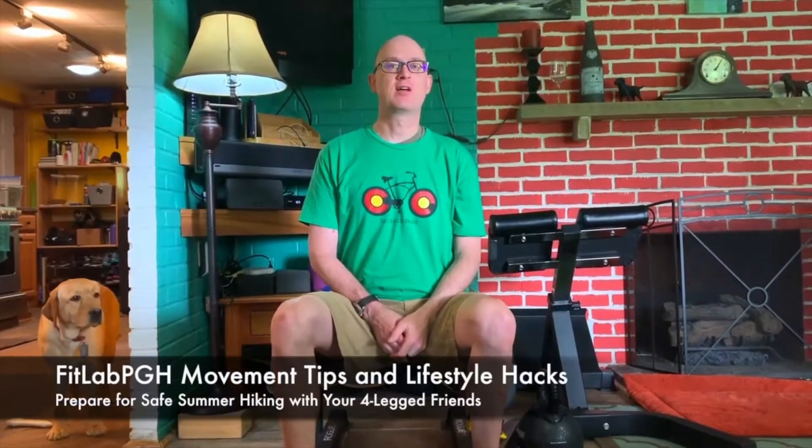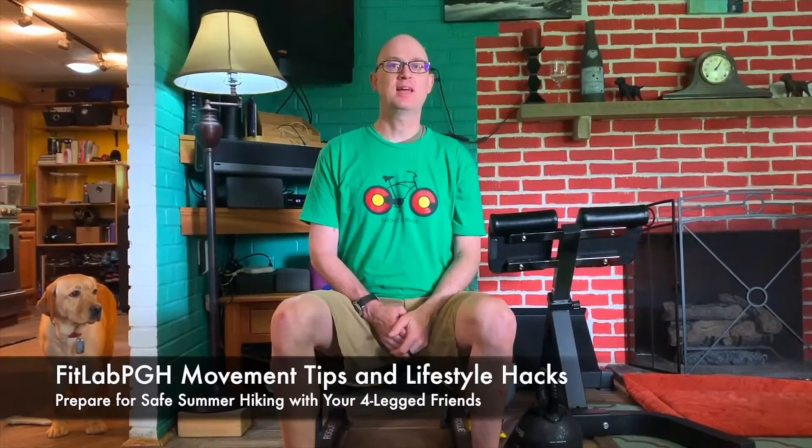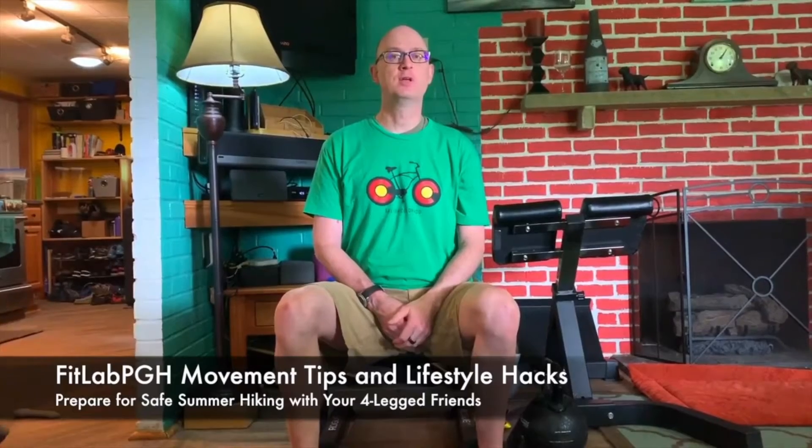FitLab PGH back with the Movement Tip Lifestyle Hacks — some summertime hiking tips. So if you're going off-road, think about taking some things to keep you and your four-legged friends safe. I'm a big fan of the Uswee packs, probably pronouncing it wrong.